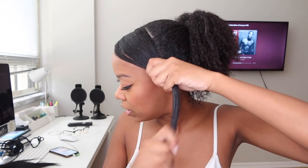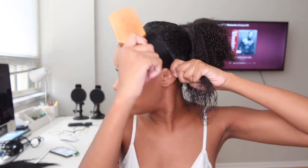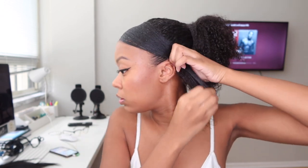Now we swoop this front section down and gel it. The products aren't mixing super well right now so it's looking a little white, but that does come off when it dries. You might need to apply some foundation if you get too much product on your hairline. Just slick it down and bobby pin it.